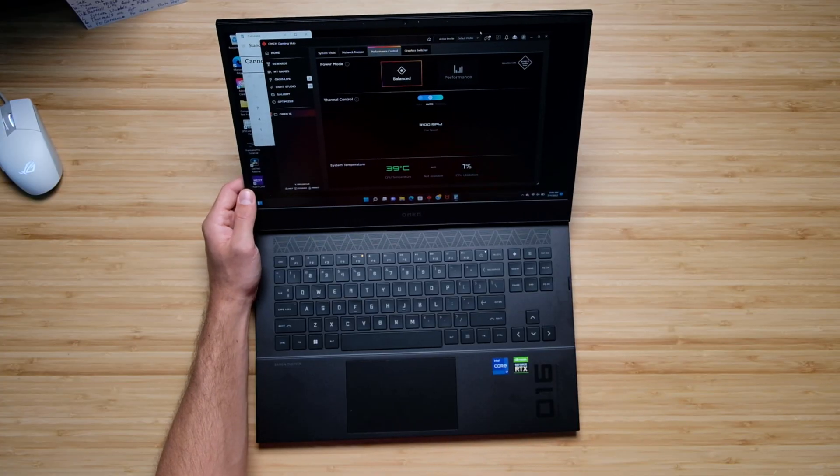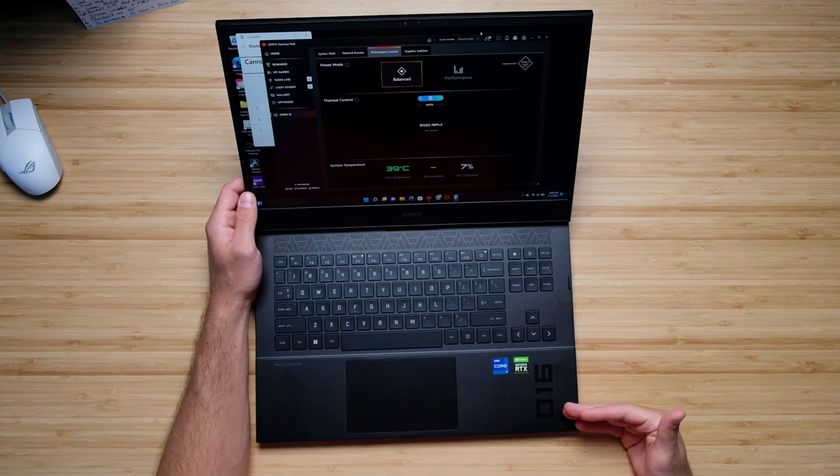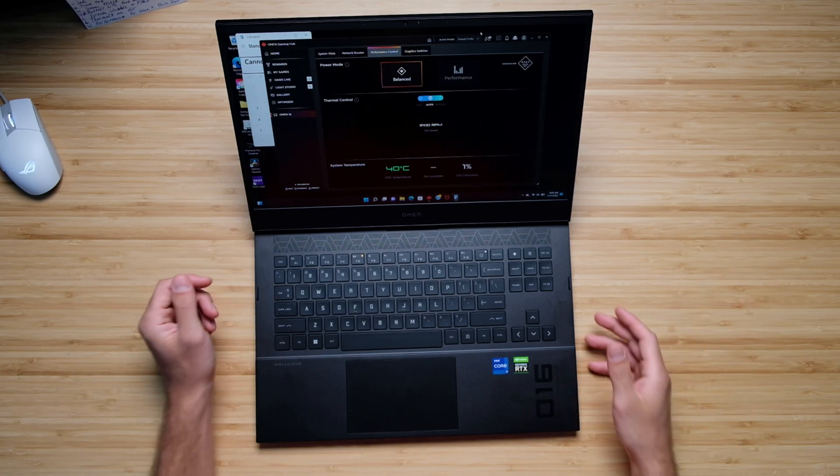One thing that's nice to have but not the best quality would be both the webcam and the speakers on the laptop. The webcam audio is a little grainy in the background, but the color of the skin tones seems very natural — it doesn't make you look orange, blue, or green — so I really like that about it.